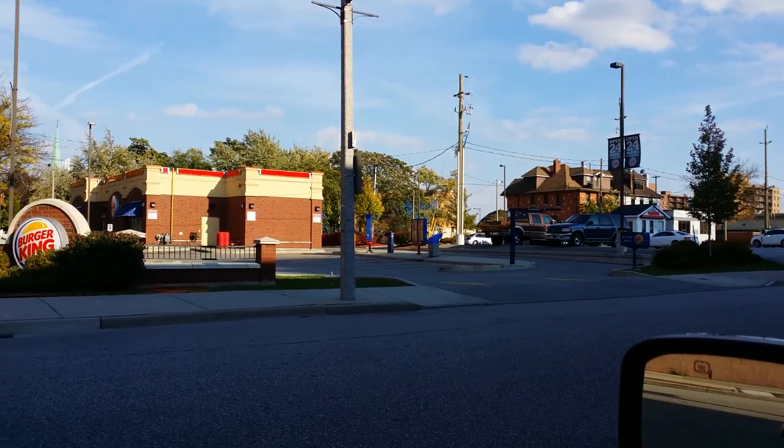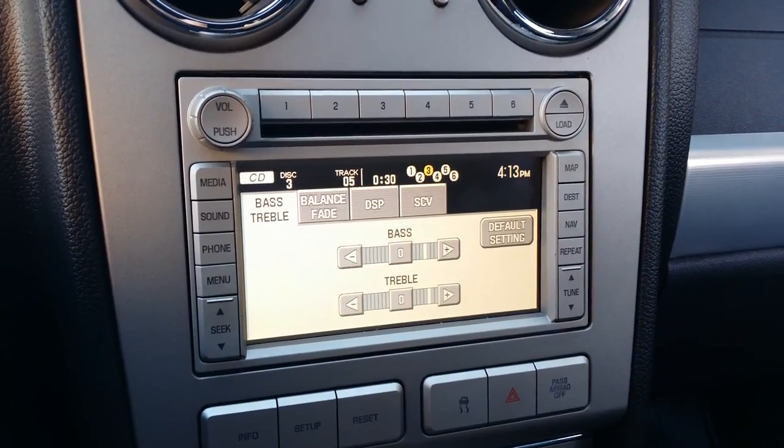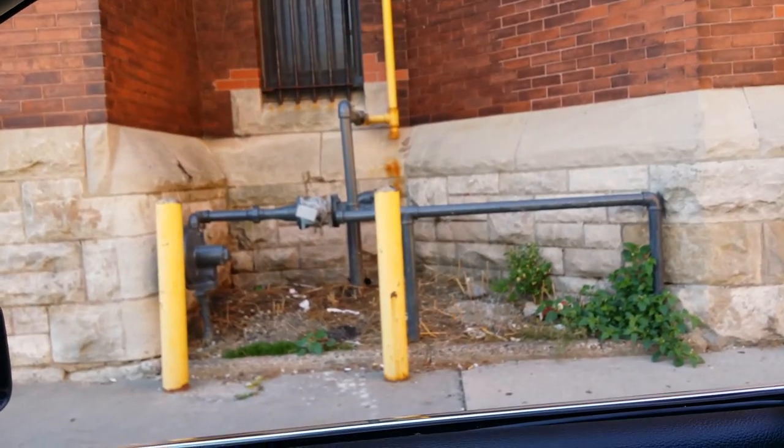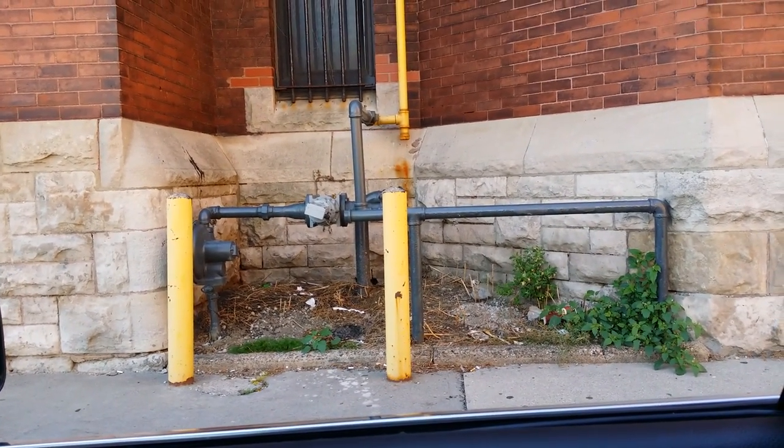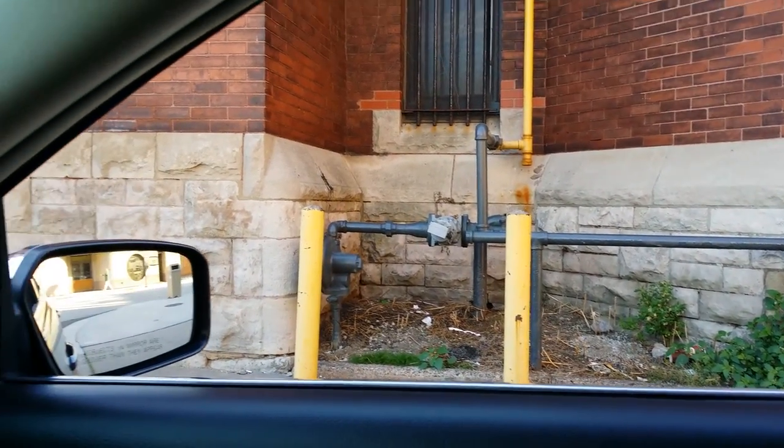But overall pretty nice, very crisp. Sure eats up a lot of space really quick — about 528 megs right now.